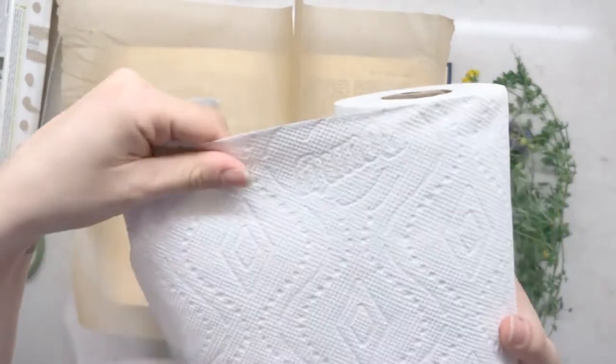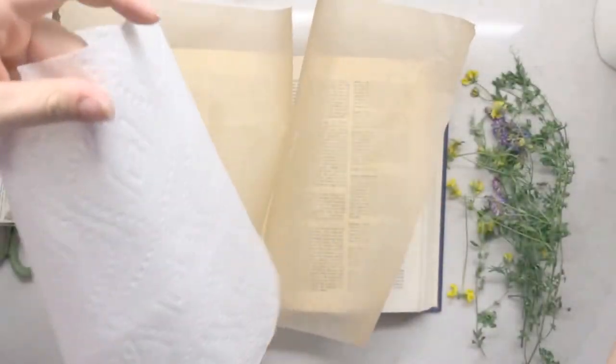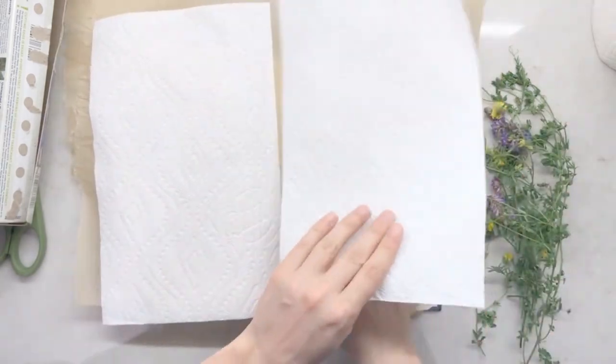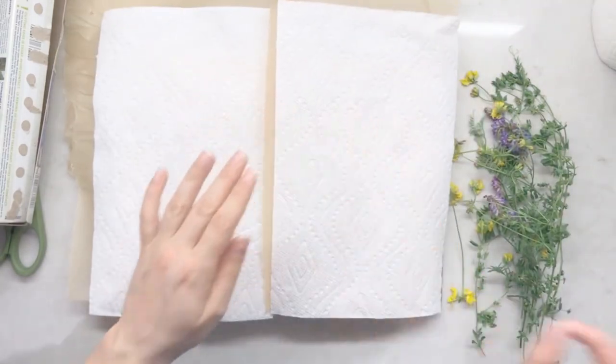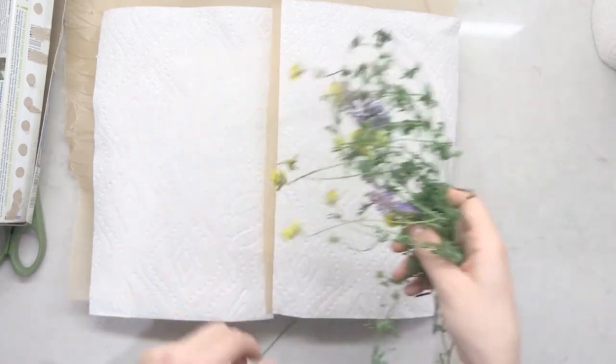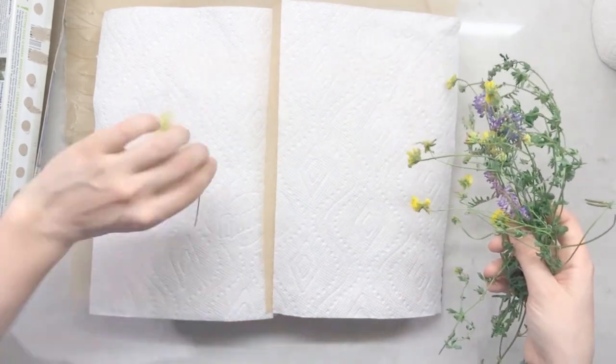Next, put a piece of paper towel down on top of each piece of parchment paper. Now it's time to pick the flowers you'd like to press. Make sure that they fit nicely on the page.